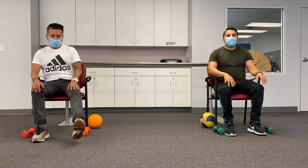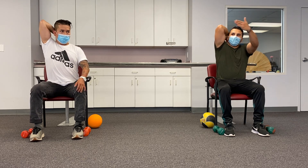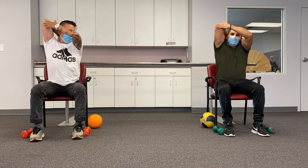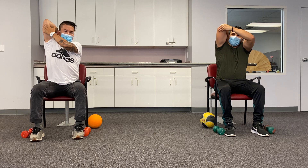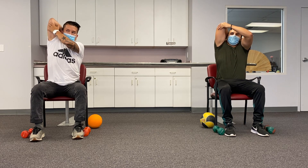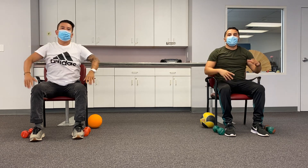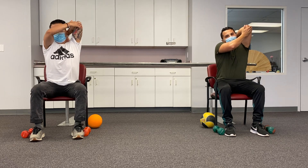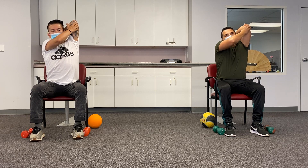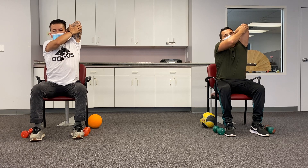The next one we're going to do is some tricep stretch. Right hand, try to reach your back like this, and with the left hand hold your elbow and push it back. We're going to do it five times: one, two, three, four, and five. Same on the other arm — reach back, hold your elbow, and five seconds: one, two, three, four, and five.